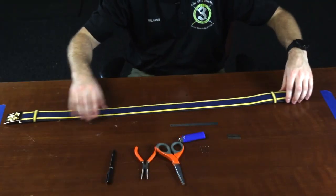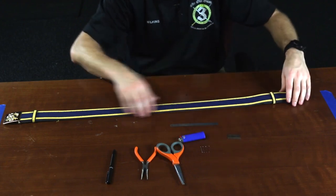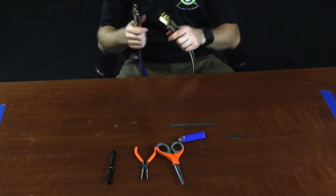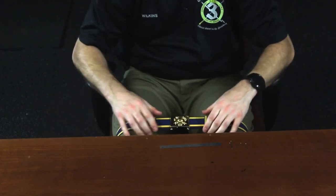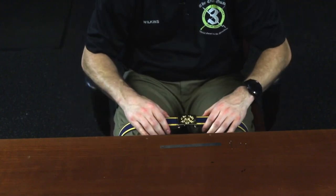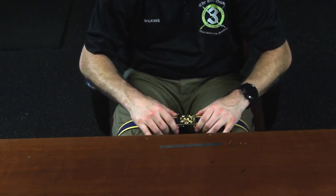The final step in assembly of your sea belt is to pin the keepers. You're going to need four push pins — insert one on the top of each keeper and one on the bottom of each keeper. What you want to do is take your sea belt, wrap it around your legs, and buckle it. The reason for doing this is you want to create tension on the sea belt just as if you were wearing it. When you're relaxed, the buckle may be loose and you won't get a correct measurement.